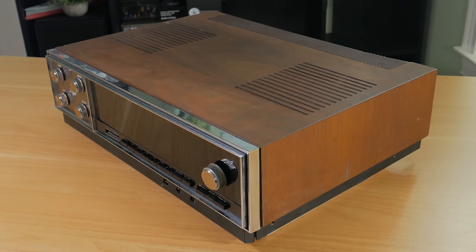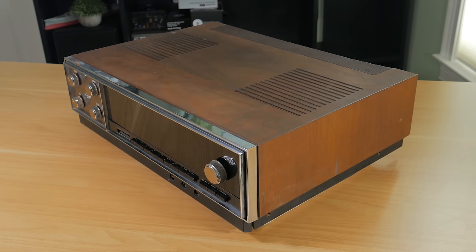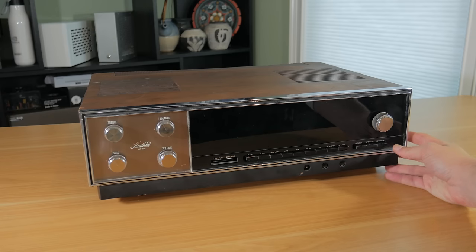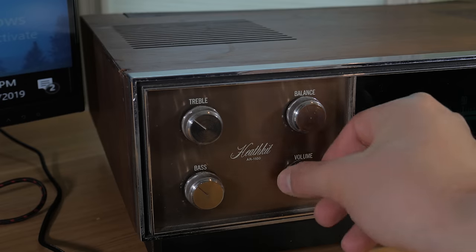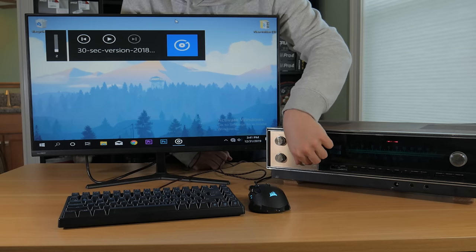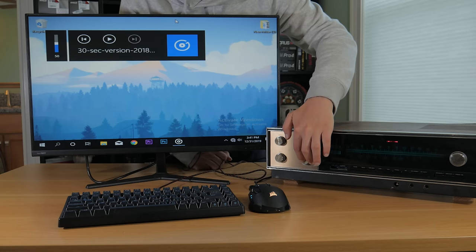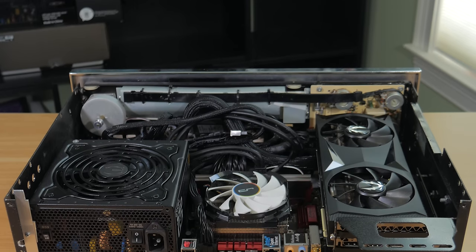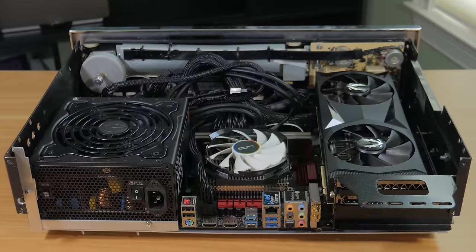This isn't just some parts thrown into a box. I made sure to add a lot of details to make this project truly unique. For example, the original power button turns on the machine, and when the system turns on, the front frequency chart illuminates as it would have originally. One of my favorite parts is that I was able to make the original volume knob control the PC's volume, and it can be pressed in for play or pause. It's not completely done — there will be a part 2 video — but getting to this point took a lot of effort, and I'm super excited to share the process with you.